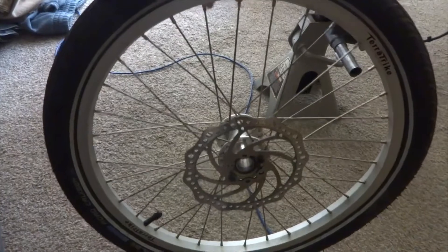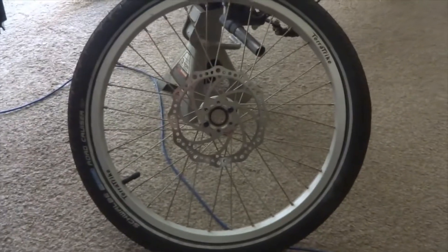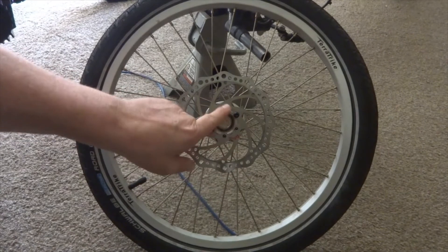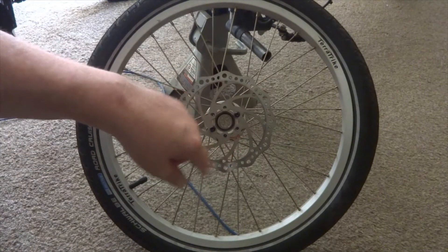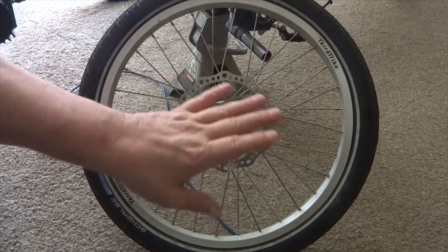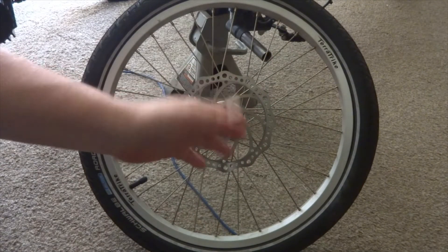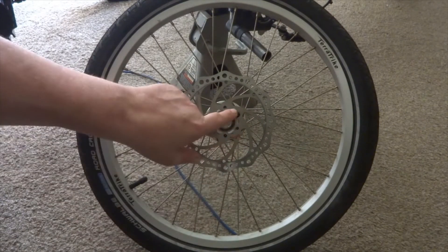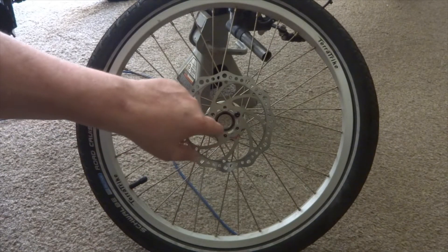Now you've got your tire sitting here, and you notice that the rotor is still on it. You may want to take that rotor off before you take it to the bike shop, because if they're going to replace it you've got no guarantee you're going to get your original rotor back or that it's going to be assembled right. They should be able to do that, but just in case, if you want to take those off, there are six screws that hold this on.